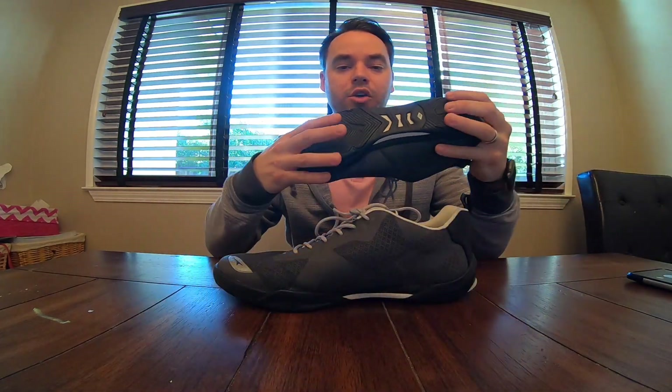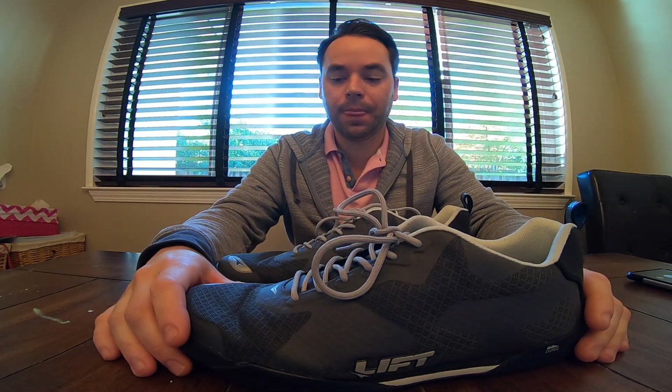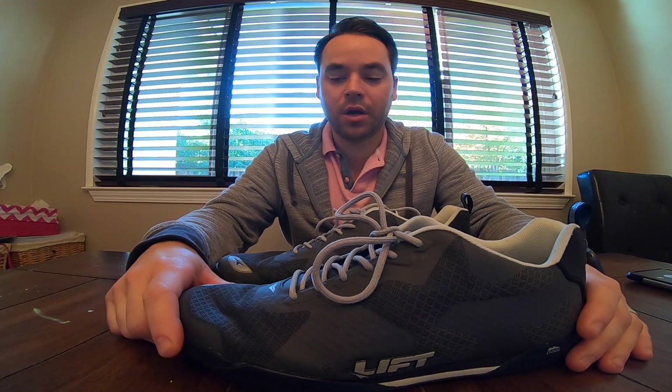The sole is pretty thin, so you don't lose any control or feedback or feeling on the bottom of your feet. The top is nice mesh, so it really stays cool while flying.